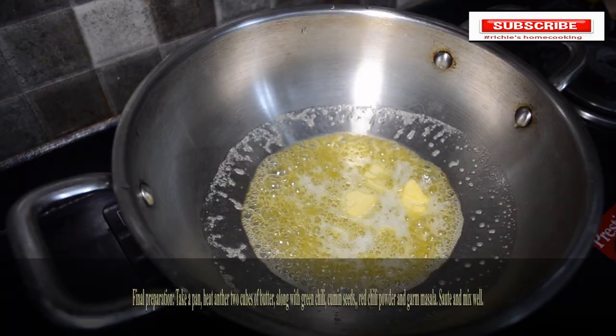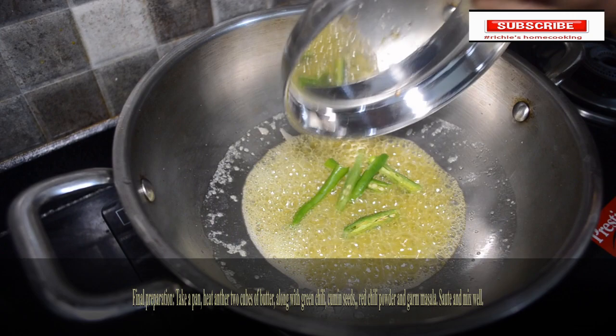For gravy preparation, heat two cubes of butter in a pan along with green chili, cumin seeds, red chili powder, and garam masala. Mix well.